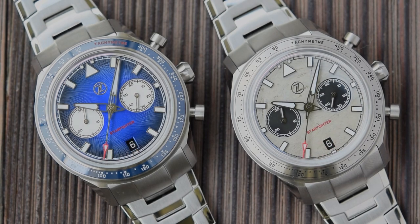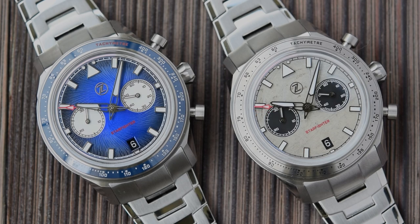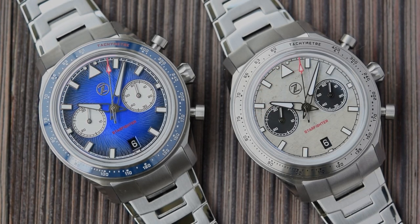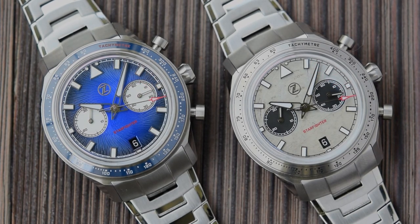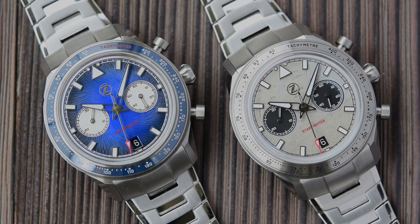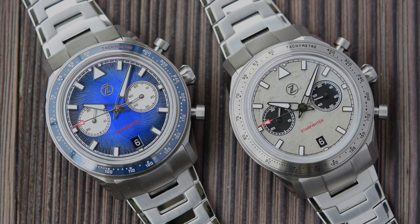One small but subtle difference: the date complication at 6 o'clock has a beveled edge on the guilloche on the blue dial, but it's just raw cut on the Spitfire dial — no beveling, no surround. Both watches feature the Zelos logo above the pinion in either silver or gunmetal, and both feature the name Starfighter in red script beneath the pinion. That red picks out the red tip on the chrono hand.